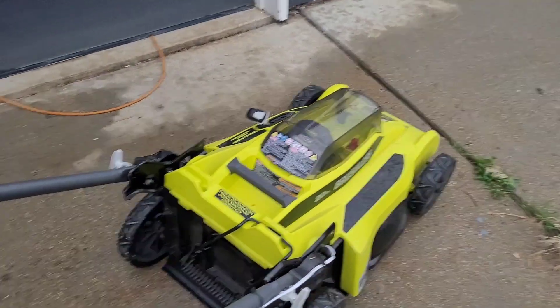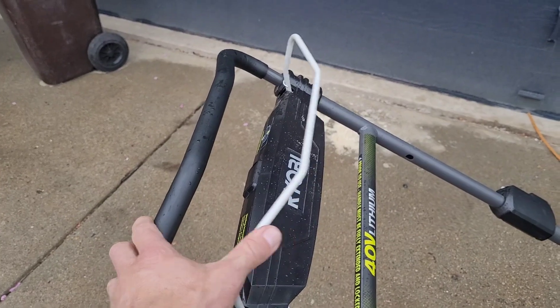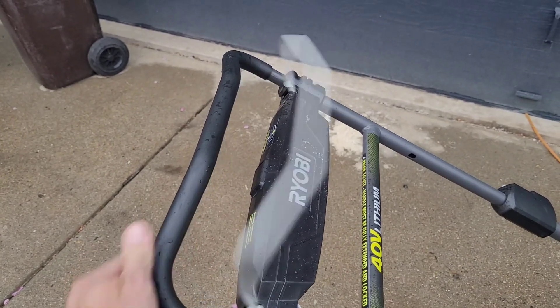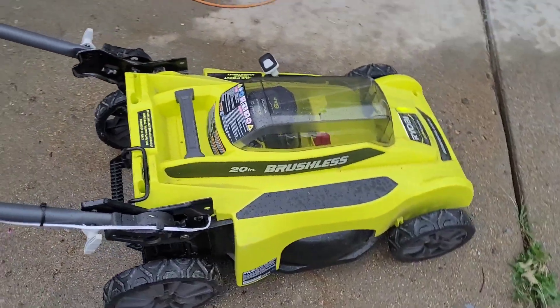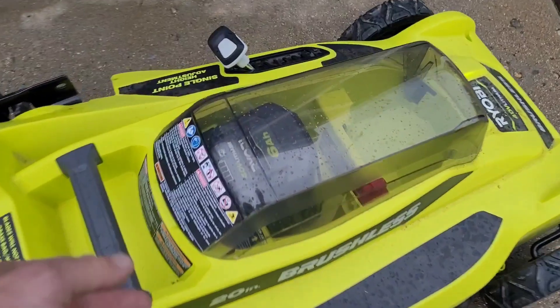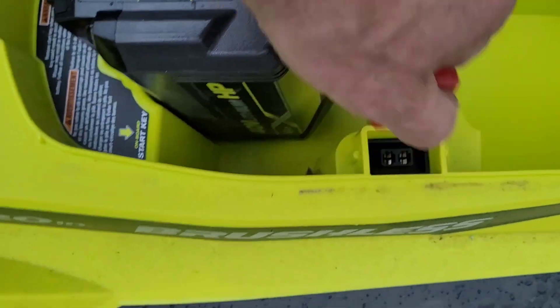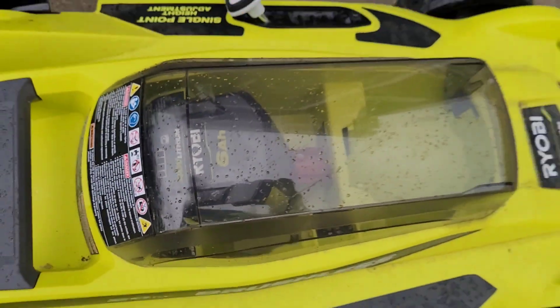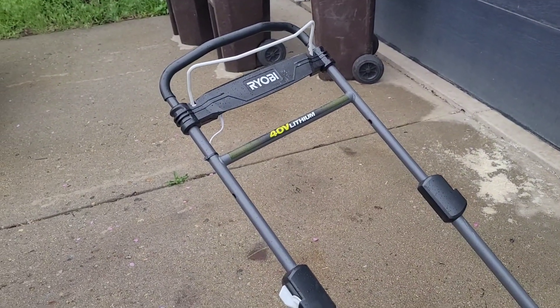I will say this however: as configured, it's fairly dangerous. If you put it in the shed or bump against it, it could start at any time — you can imagine putting this in the shed and suddenly the blade's spinning. So I think it's really important if you do this hack to be religious about taking that safety plug out and the battery whenever it's not in use.